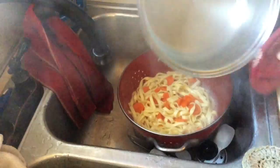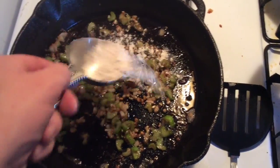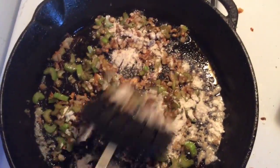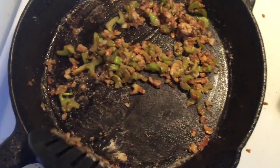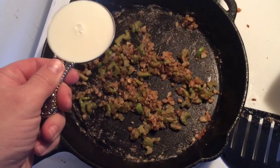Go ahead and drain your noodles and carrots. To the sautéed vegetables and butter I'm adding about two tablespoons of flour — just stir it in. This is called a roux. Don't be afraid to scrape the pan. I'm gonna let the flour cook down for just a couple of seconds.